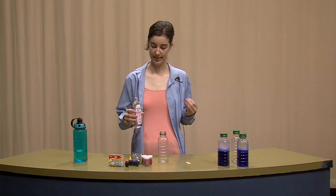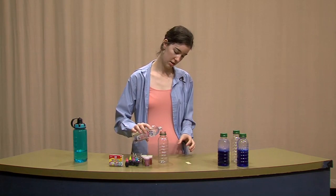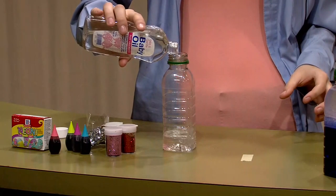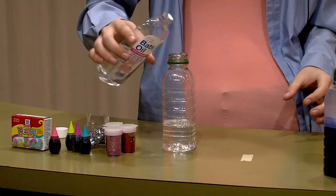You want to use baby oil because it's very thin and lets other things float around in it very well. Just pour it in your bottle — you want it about halfway, maybe a little less than halfway.